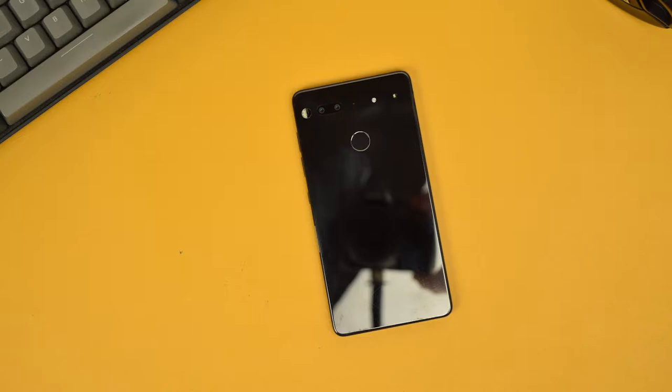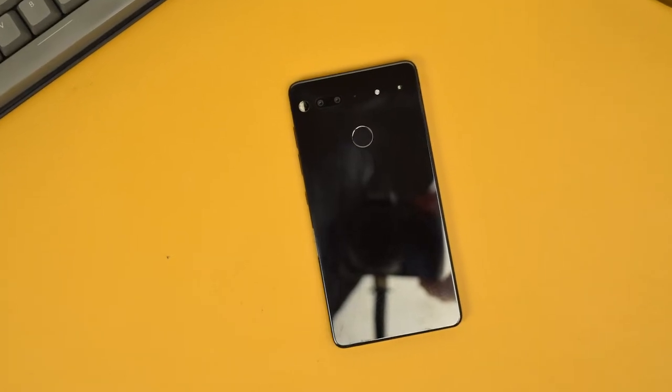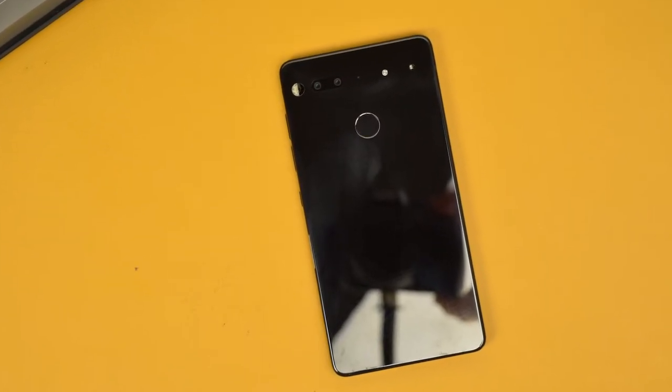The Essential Phone PH1, to be exact, has been very much a flop. It featured beautiful hardware and pretty much the first full-screen display with a notch in 2017. There were so many software issues at first that led to poor experience, a terrible camera, and it didn't live up to the expensive price tag. While they fixed most of the flaws on the software side, it was too late. But there was one particular feature of this phone that was interesting: the accessory pins.